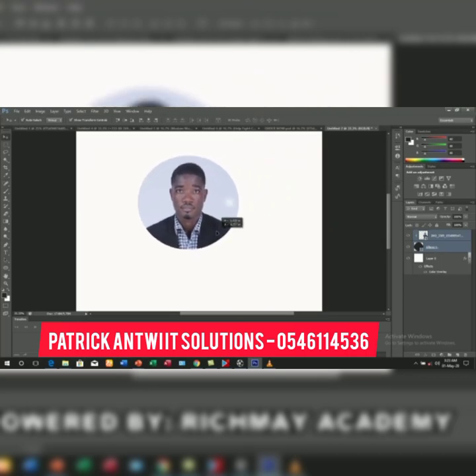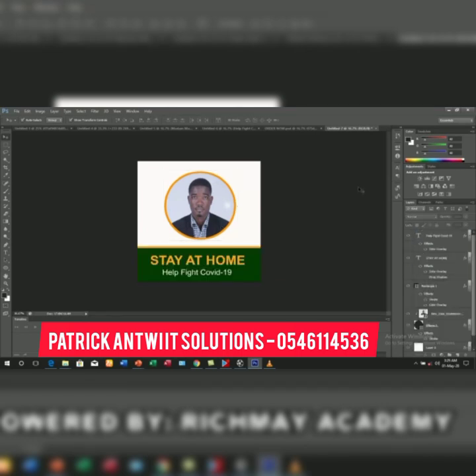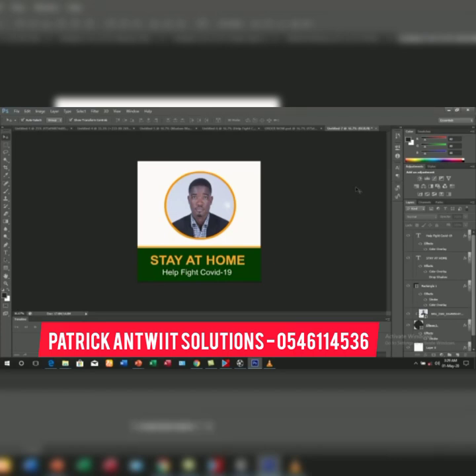I've given it a nice stroke, and I gave the stroke to the shape — not the image. So before you give the stroke, highlight the shape only and give it a nice stroke. You can go ahead and add other elements. I've given my rectangle a stroke.